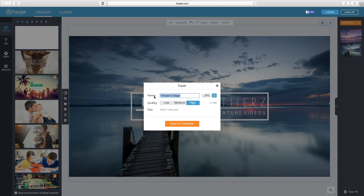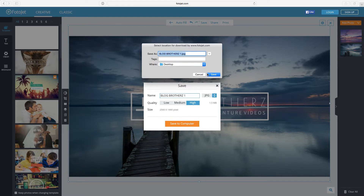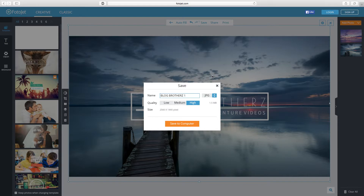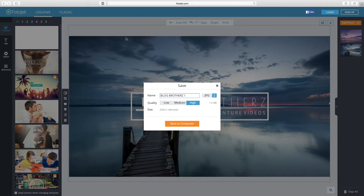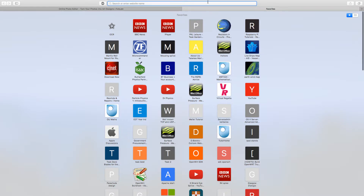Now I'm going to save it to the computer. Click save, call it 'Blog Brothers One,' and select high quality because the best is the best. Notice the ratio shown: 2560 by 1440 — this is the size you need for a YouTube banner. If you want to make it in Photoshop instead and want us to show you how, just let us know. Saving it to the desktop now — and there it is, saved. Looks really nice.